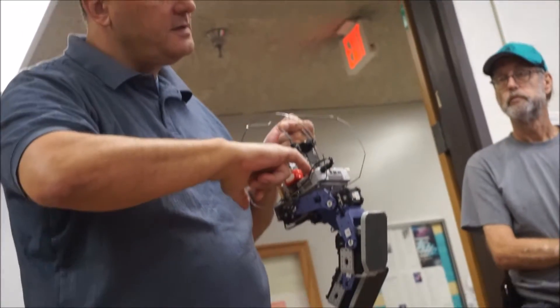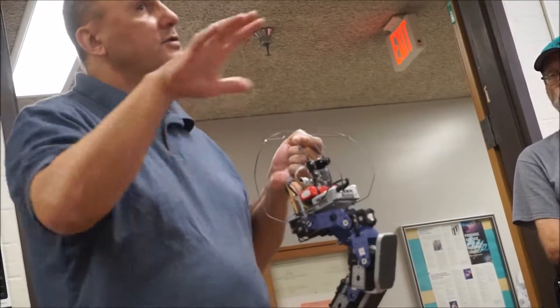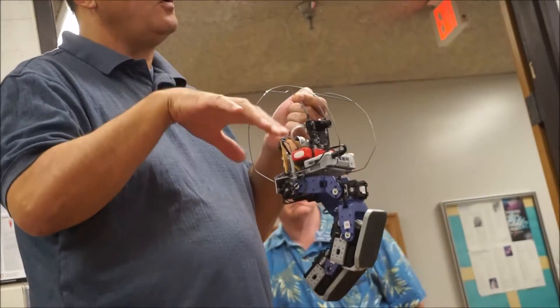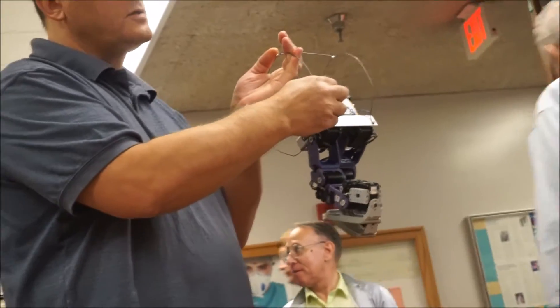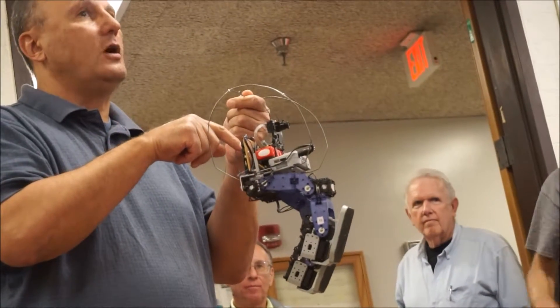There is a CM510 controller here, and you can load actual gait into the controller, so it will actually move the feet, or stop, or turn. There is an Arduino on the back of this robot, and a Pixy camera that is connected to the Arduino.